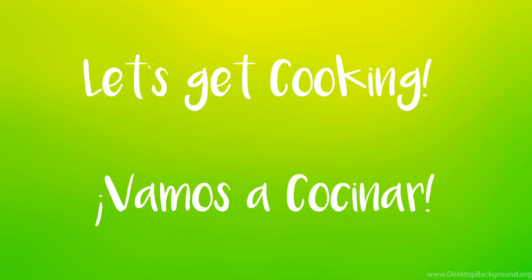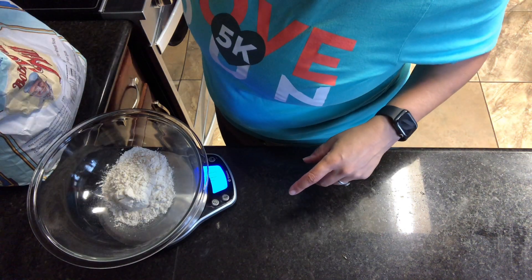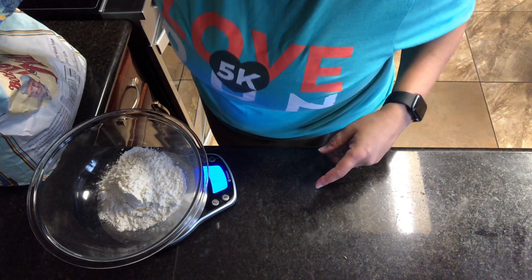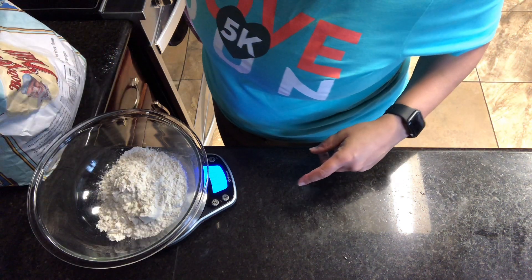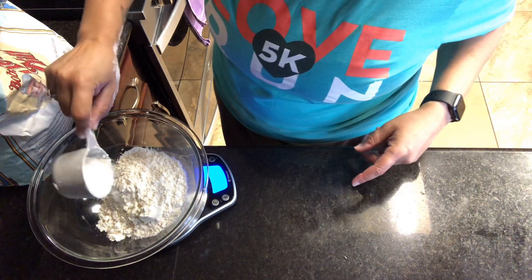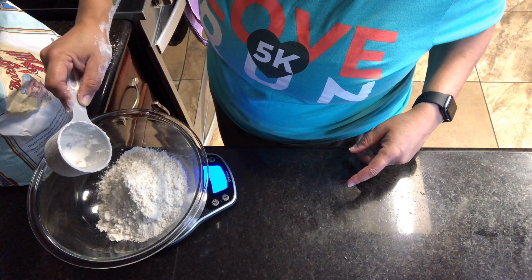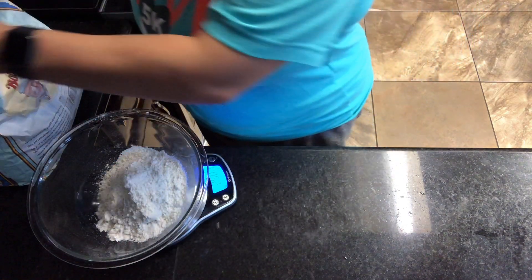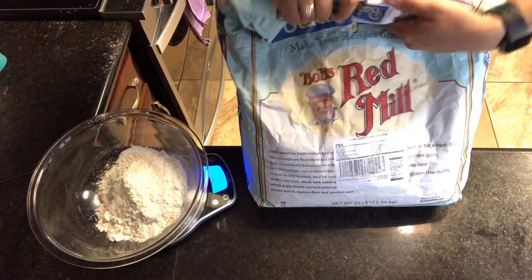I'm super proud of this recipe because I believe this is the eighth time I've made it. Please excuse how quickly I'm going — I'm literally doing this right before heading out to an appointment. I train physician teams for advanced surgery; that's what I do for a living. I cook for fun and for sustenance since my son can't eat gluten, so I do measure all of my ingredients.